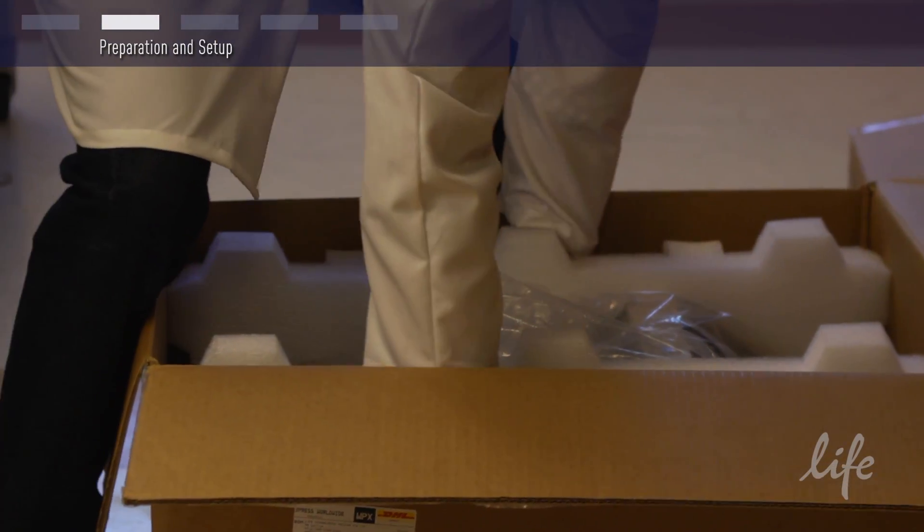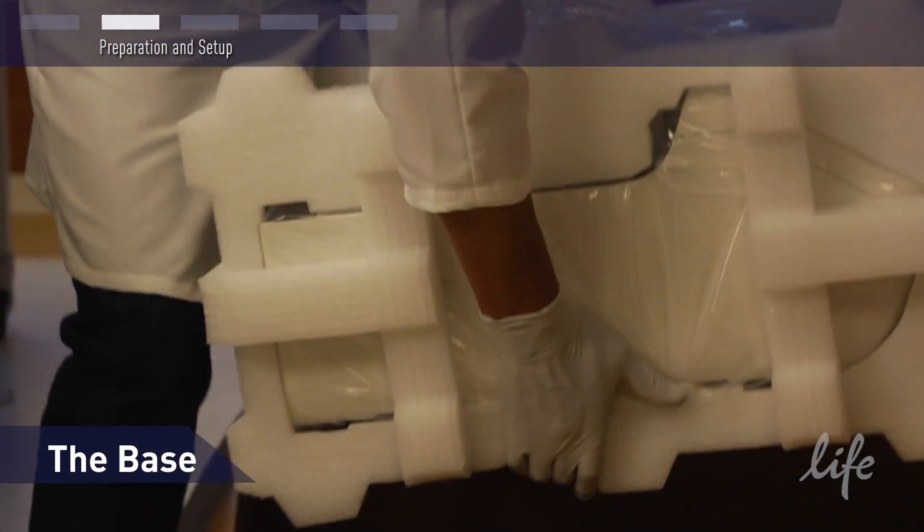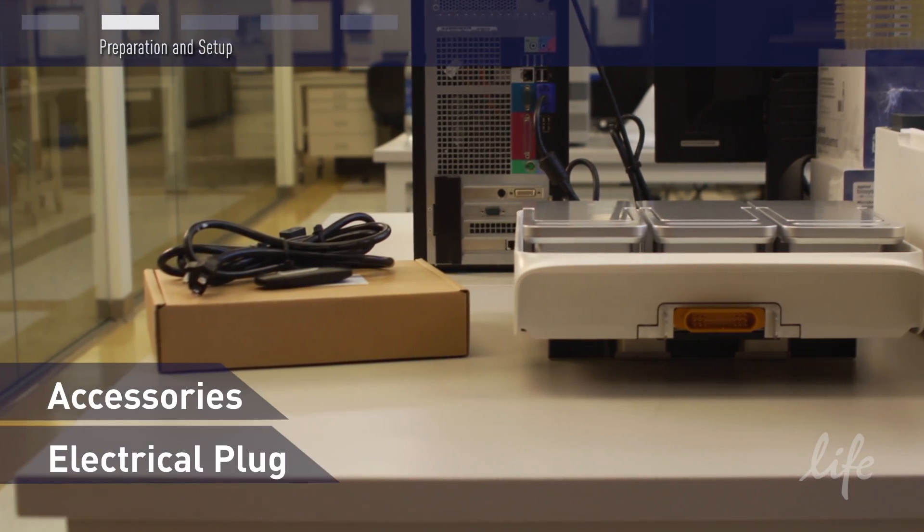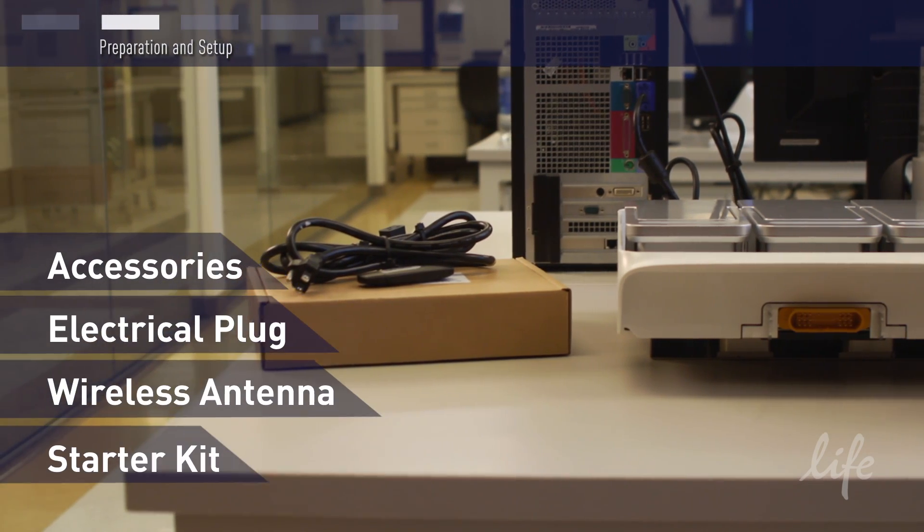The ProFlex will arrive in a package of three boxes. One contains the base, one contains the thermal block, and the final box contains the accessories, including the electrical plug, wireless antenna, and starter kit.